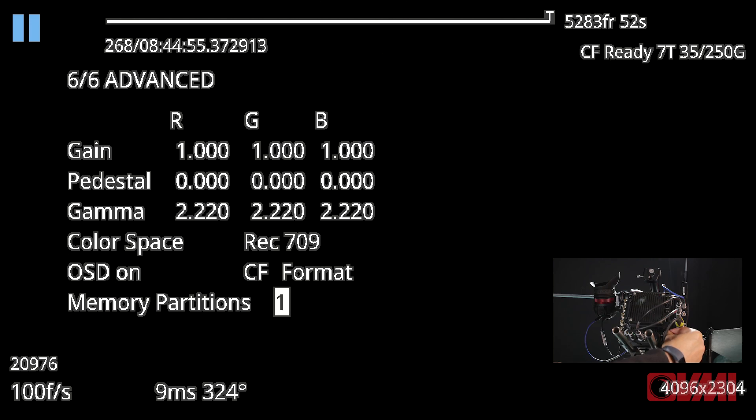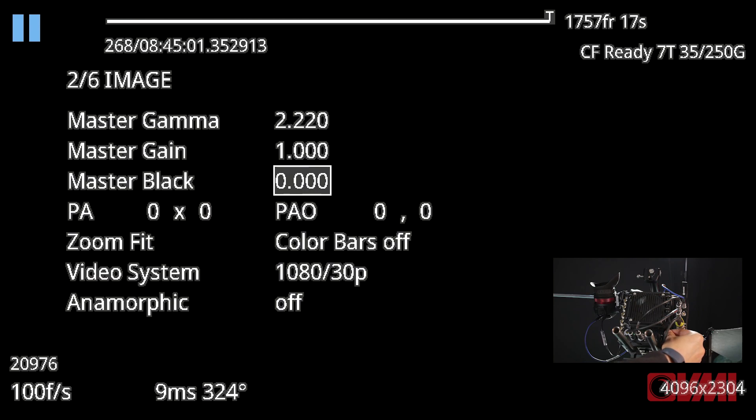Having changed this, if you want to repartition your memory partitions you can do that. You'll notice it has automatically put this into 1080 at 30p — it's very important to put this back into 25p mode and confirm.